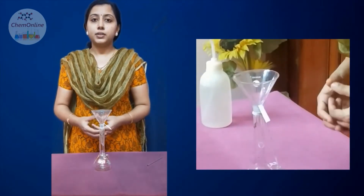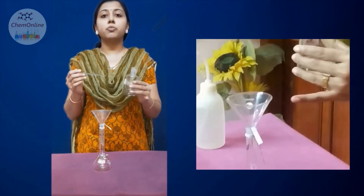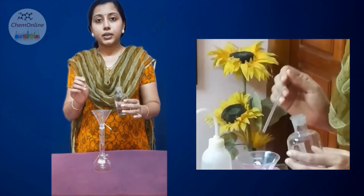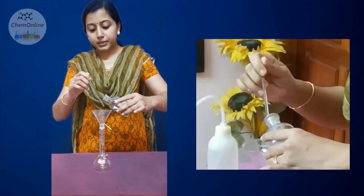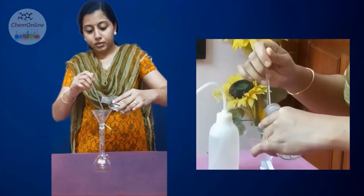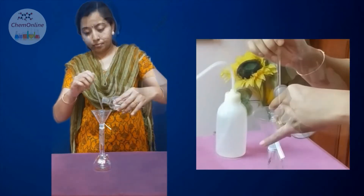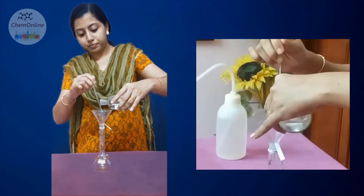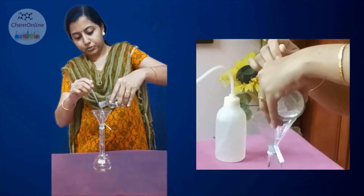Now we have to transfer the solution. Take the glass rod in one hand and the solution bottle in the other. Please remember, you should always pour the solution through the glass rod and not directly, and you should not shake it. Carefully place the solution bottle in position — please see where I am keeping it. The glass rod is kept in a slanting position, and carefully pour the solution into the standard flask.